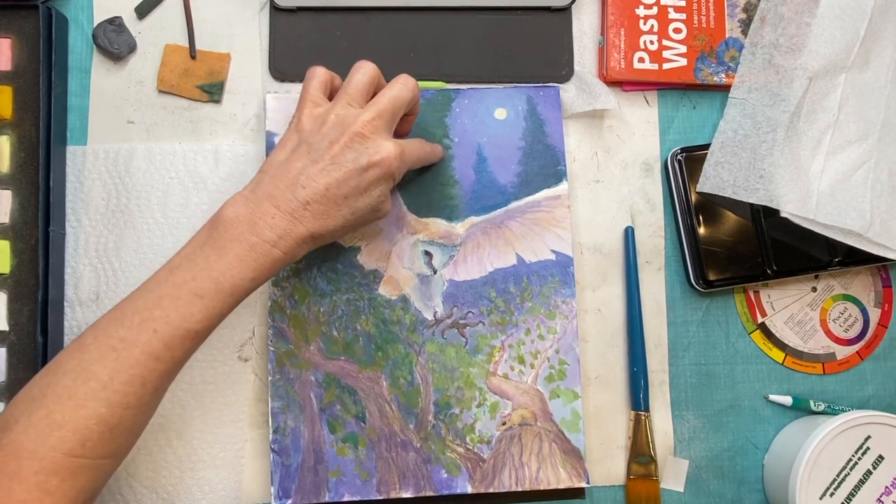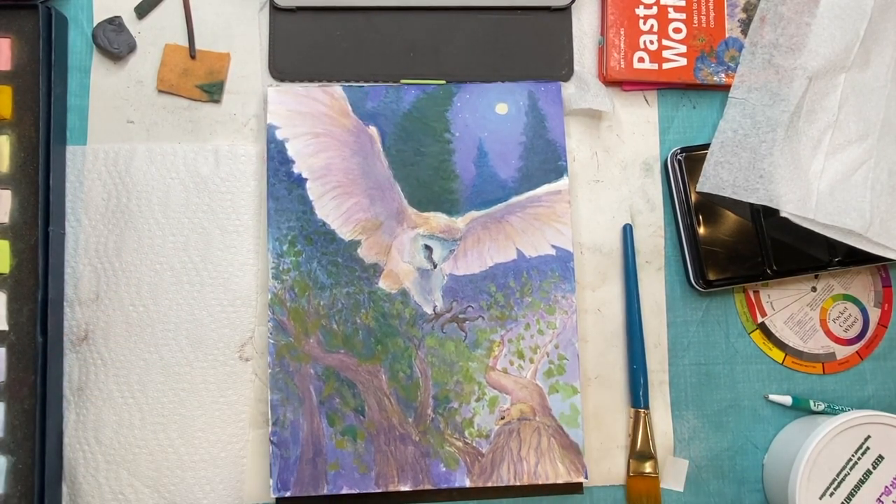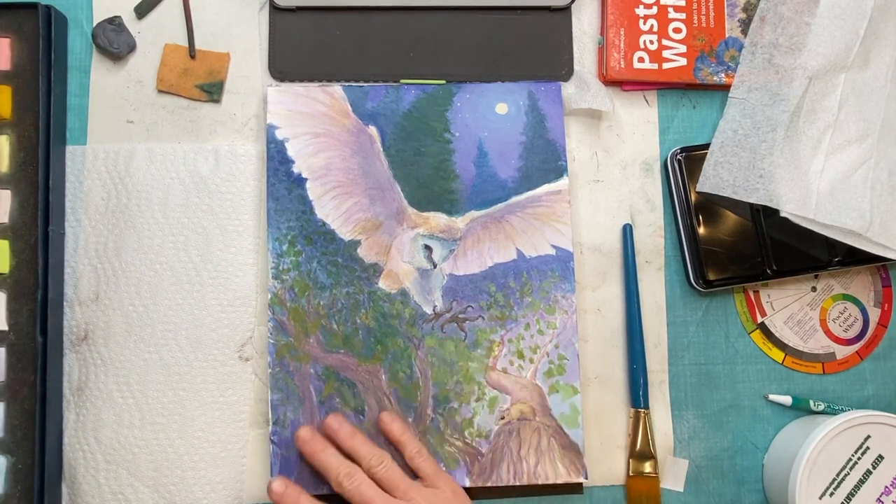In this tutorial I'm beginning from the watercolor stage. In the next owl painting in another video I'll show you the whole process from sketch to finish.